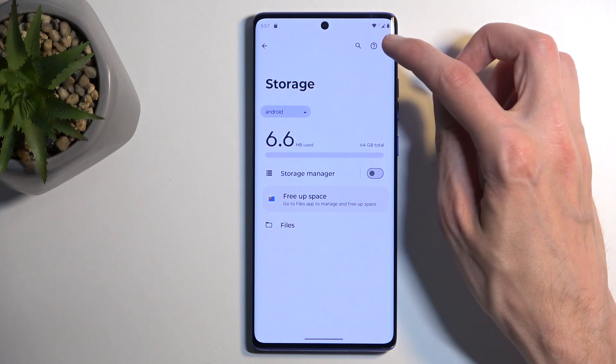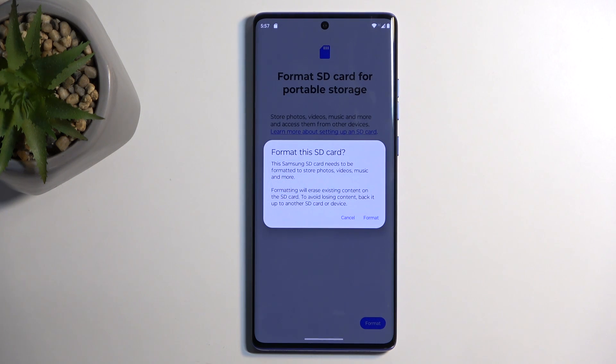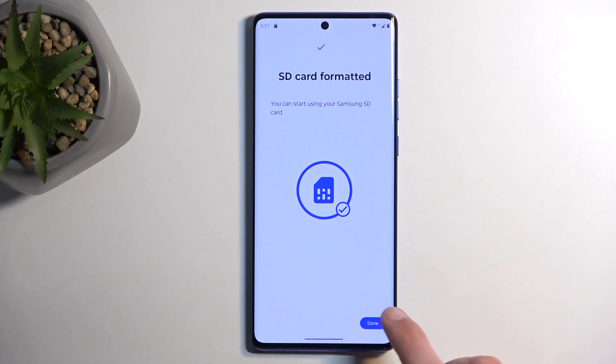Anyway, in here I'm going to select the three dots and format. This will bring up a window — format SD card for portable storage. I'm going to select format. You might not see the 'for portable storage' option, but the process will be roughly the same where you just select format and confirm it once more. It's going to tell you that all the data will be removed from the card, and then it begins the process which only takes a couple of seconds, and as you can see it's now finished.